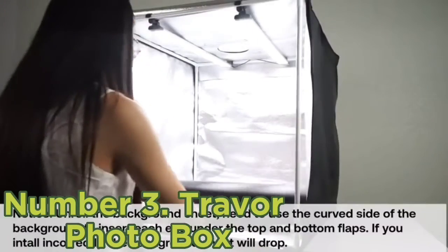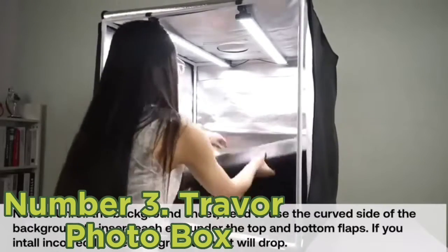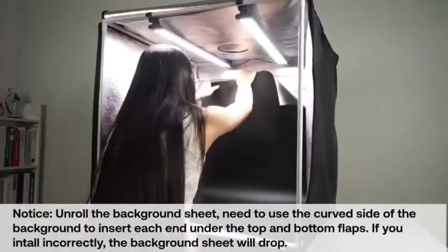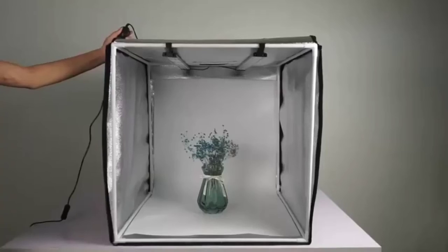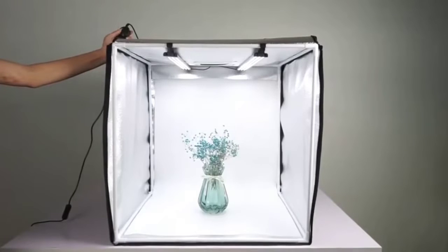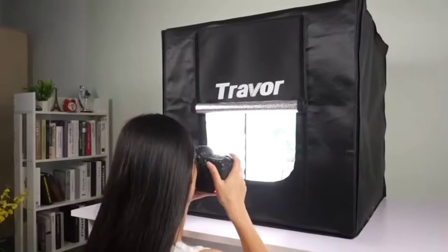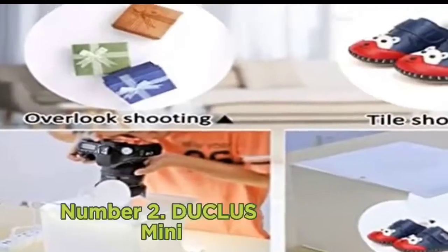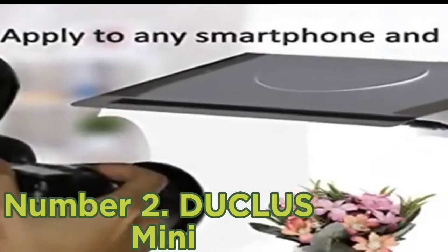This light box gives you excellent flexibility for multi-angle product photography, with several access points. The flaps are easy to access and let you capture the product from the front, the sides, and even from directly above. You can also adjust brightness from zero to 100 percent via a simple brightness dial attached to the LED power cable, allowing quick changes and a smooth workflow.